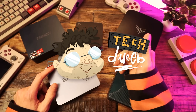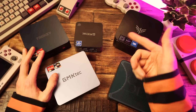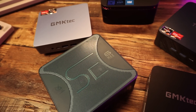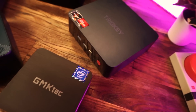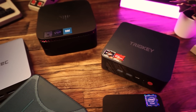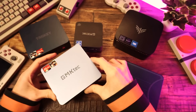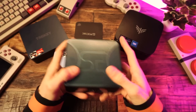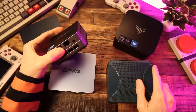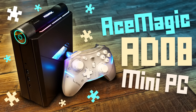I'm TechDweeb. Welcome. Thanks for clicking on the video today. I've been having a great time reviewing mini PCs. I think they're a super interesting area of tech and there's something pleasing to me about squeezing an entire computer into a small space and then having it actually be good at being a computer and even good for gaming. Lots of mini PCs are made for gaming, but lots of them are made to just be good PCs. That doesn't mean that you can't game on them though, as I've shown many times.